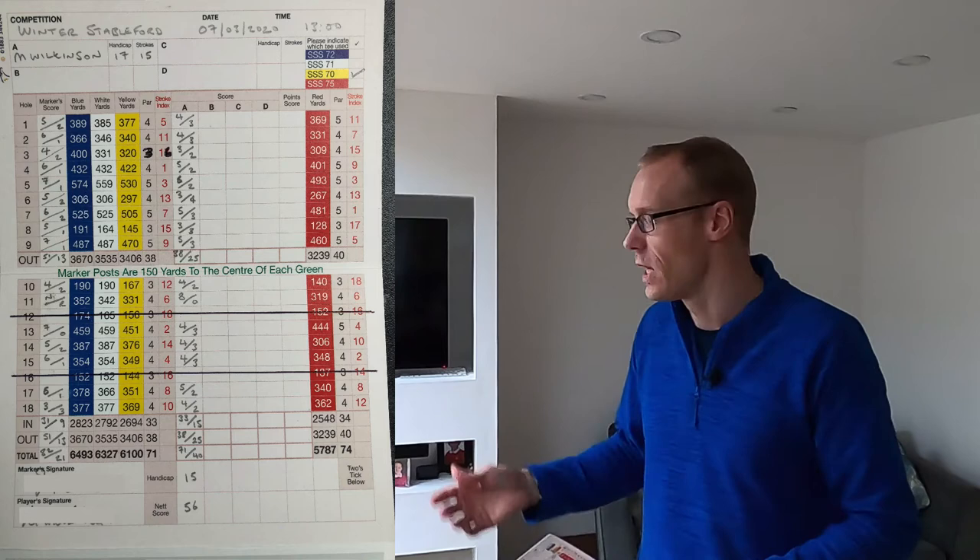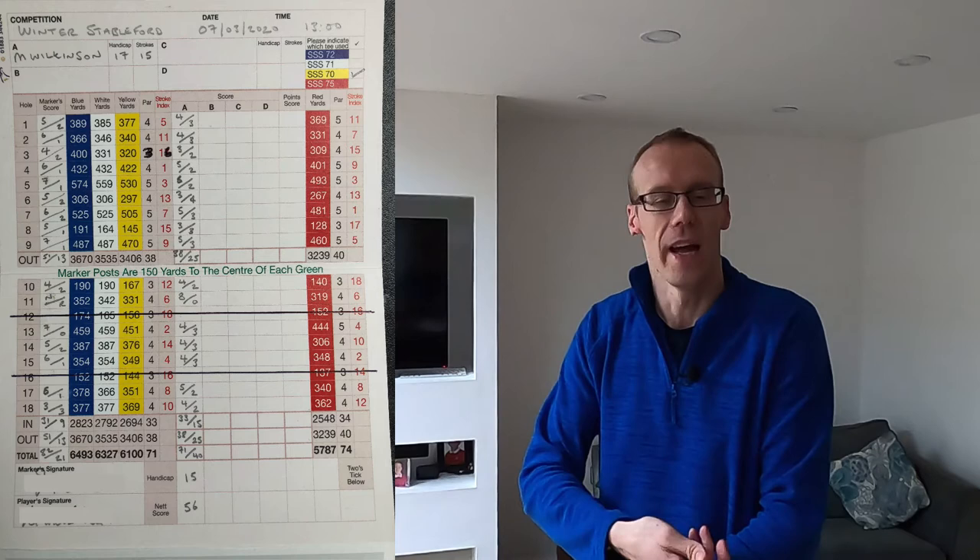Some courses you would then go into the clubhouse and enter this onto the computer. As it's winter and this is non-qualifying for handicap purposes, we didn't have to do that. But there was a box on the side in the clubhouse, and depending on how many points you got, you put it into a different slot — which makes it easy for them to count up the scores and find the winners. And that was it really — it's really quite straightforward. So if you're struggling to understand how to score, no one ever tells you this on television. Once you've signed the card, you've signed for the score — you can't go back and correct it. So you need to check before you sign it that it was marked correctly.